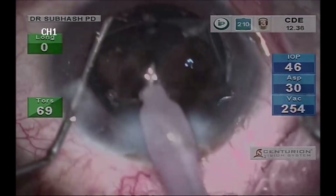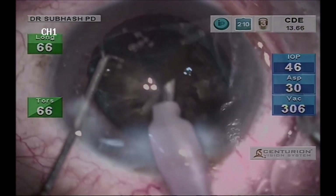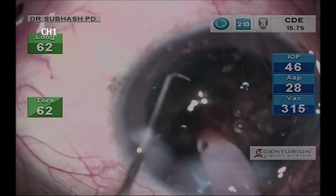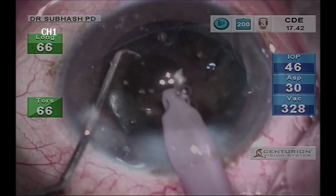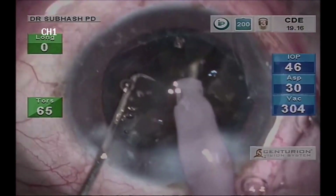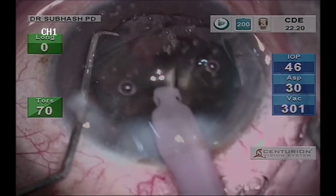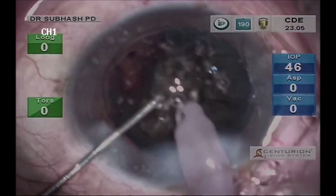The Centurion machine with active fluidics adds many advantages in managing this type of cataract, because of proper and more efficient utilization of energy while giving a very stable anterior chamber without any fluctuation. In such cataracts more energy is generally required, but with the use of a balance tip and more efficient energy utilization there is less chance of collateral injury, and since there is less fluctuation of the anterior chamber there are fewer chances of posterior capsule rupture.